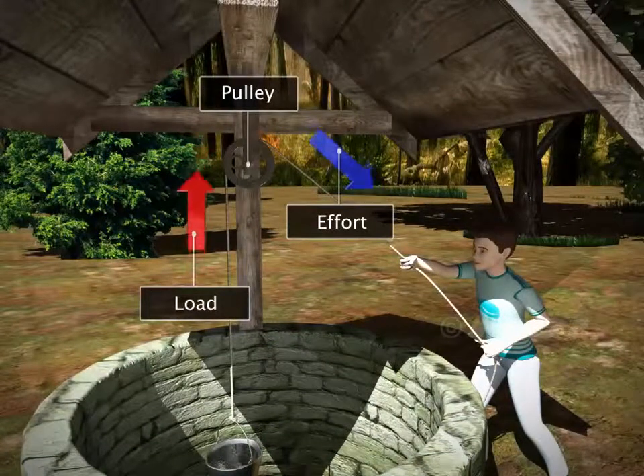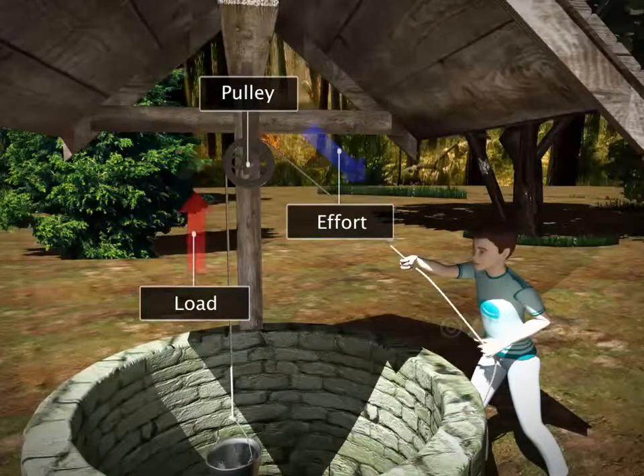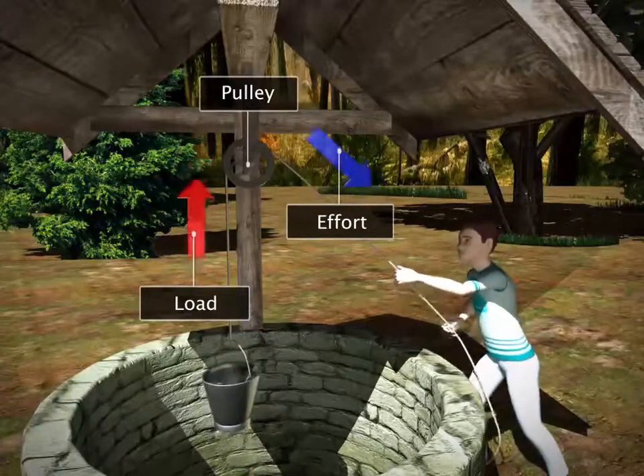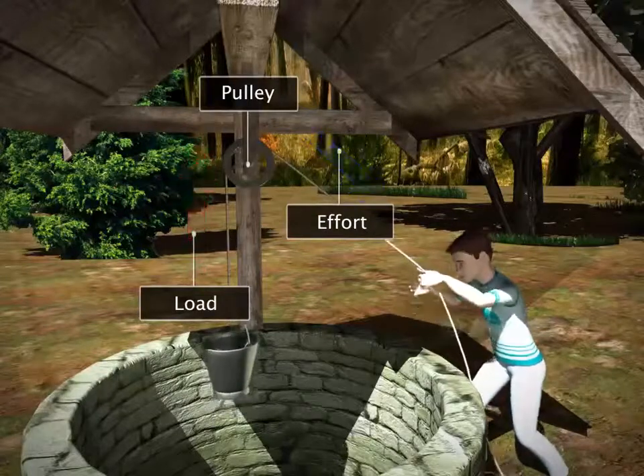With the help of the pulley, you can lift up a heavy load by pulling it down. Thus, the pulley makes the task easier by changing the direction in which the effort is applied.